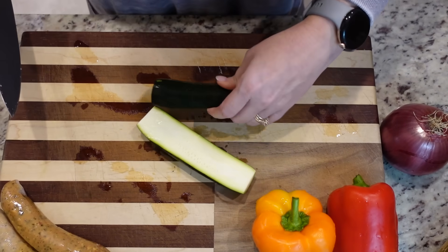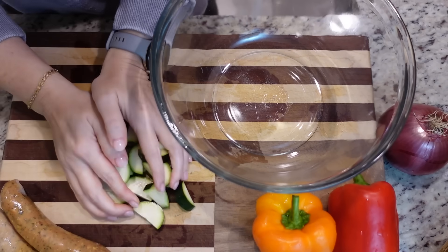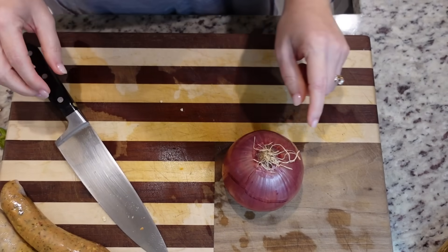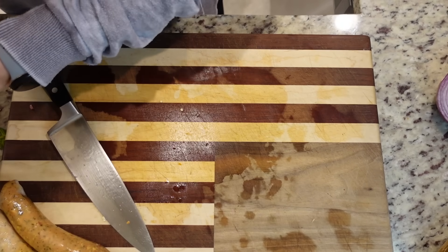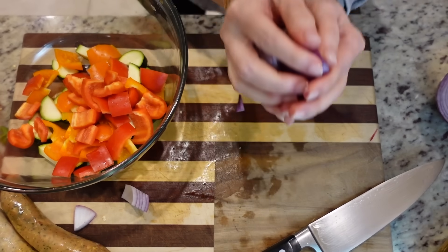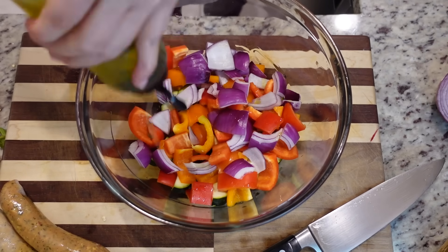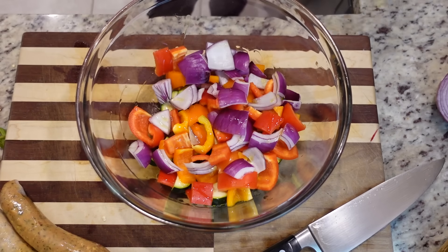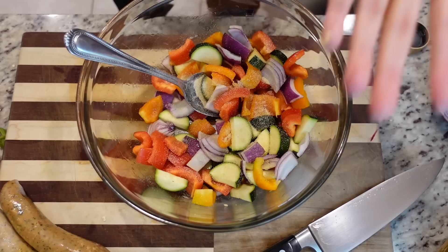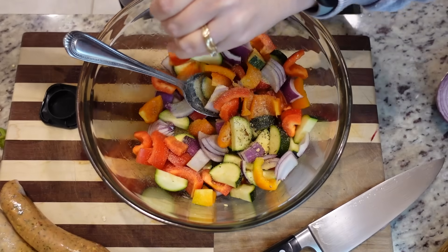I'm just going to chop up some veggies. If you have some veggies in your veggie drawer and you don't really know what to do with them, this is a really great way to use them. I've got one zucchini and two bell peppers, and I'm not going to use the entire red onion — just a portion, cut into somewhat large chunks. Let's toss in a little bit of olive oil — maybe a tablespoon, not even that much. And let's throw in some seasonings: garlic powder, maybe a teaspoon; same with onion powder; and lastly some Italian herbs — careful with the lid, it can and will come off.